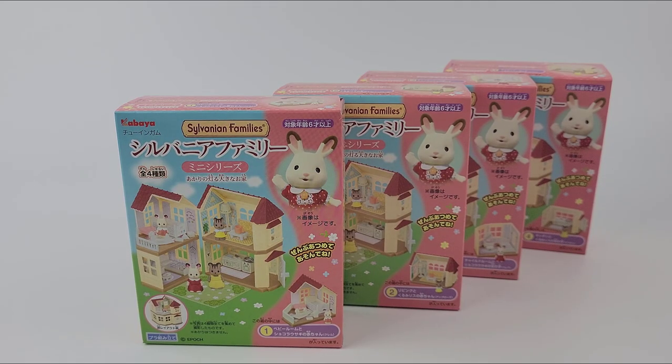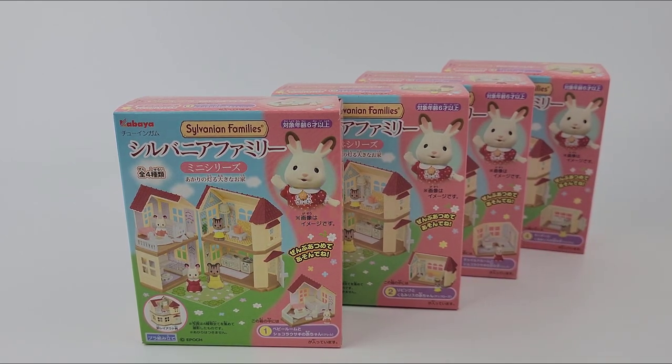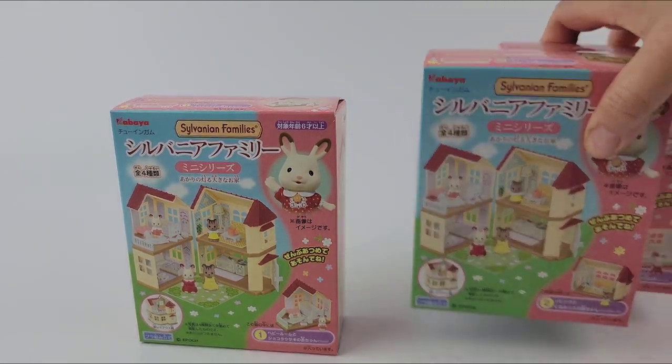Hey everybody, welcome to Unbox With Us! Today I'm excited to open the Sylvanian Families. I just got these because a viewer asked me if I could open them and put these Spy x Family figures next to them to compare sizes. I've never opened these before — I picked them up from a friend who had extra and sold them to me.